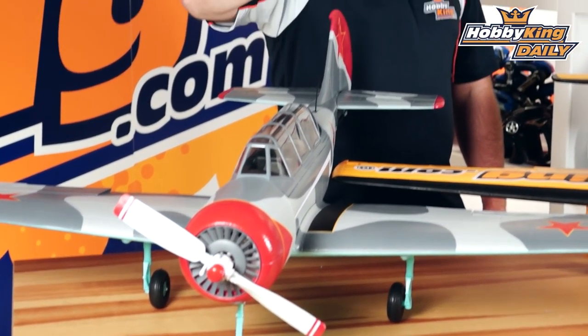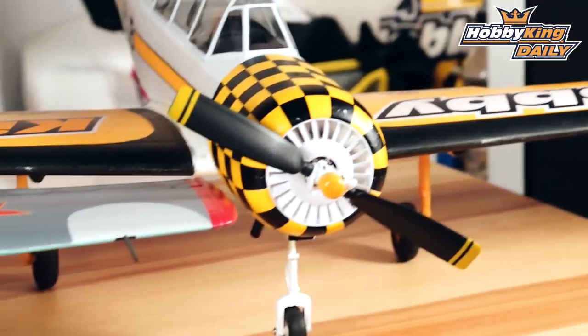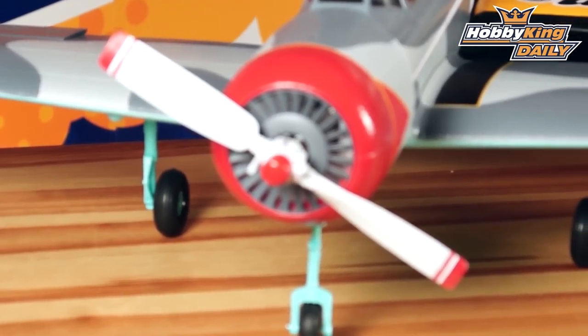If you need to access the motor, just unscrew the propeller — which is held in place with a hand-tightened spinner nut — pop the propeller off, and the cowl is held on with magnets, so you can access your motor in about 10 or 15 seconds should you need to get into it in a hurry. The motor is a 3648, 680 kV motor, optimized to run on the 4-cell pack along with the scale paddle propeller, keeping current levels down while giving you very high performance.